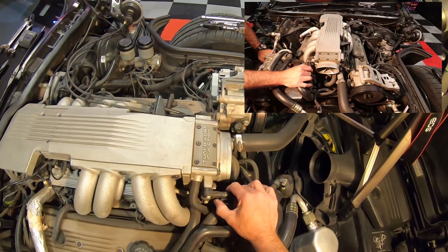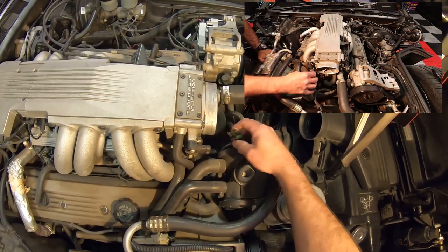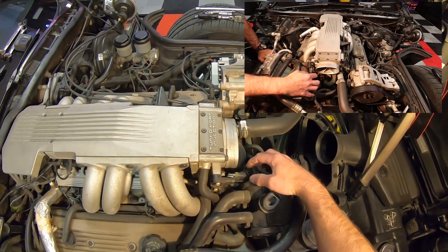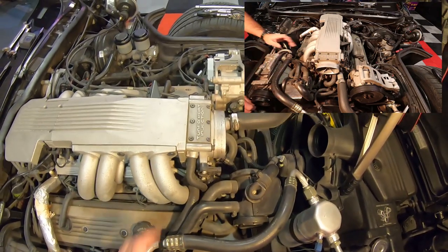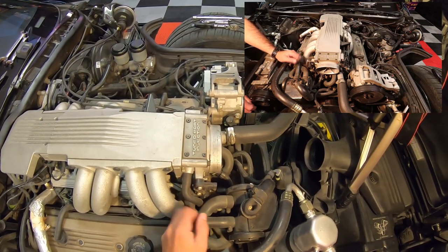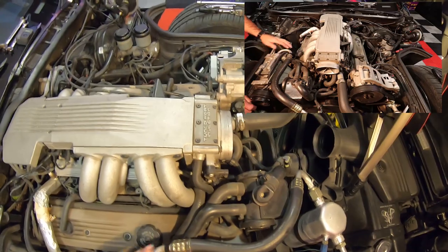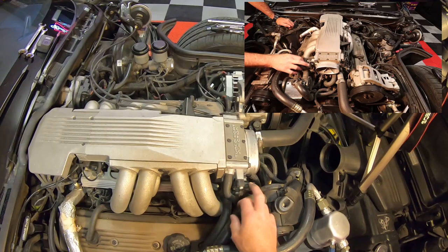We've got another sensor here we've got to take loose. This is our throttle position sensor right here, if anybody is wondering. Sometimes if you start having idling issues — I had this on my '86 where I was driving down the freeway, let off because I saw traffic, and the engine would just cut off, just shut off. I took it to two different Chevrolet dealerships in the area and they could not find it.